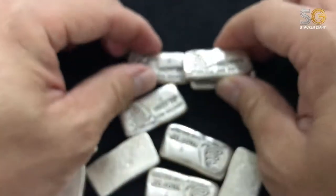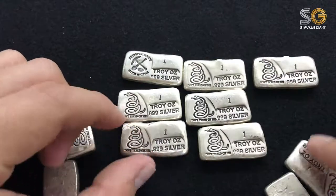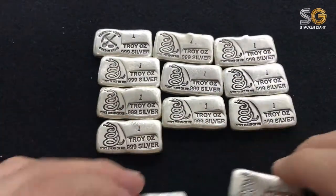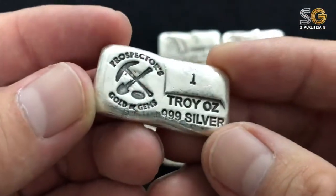I got all this from Carousel. One thing I need to highlight is that this Carousel seller is very, very friendly. I put his link below, and I'll definitely deal with this guy again in the future.